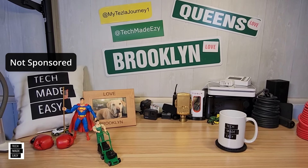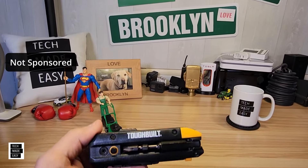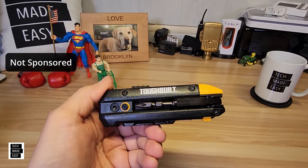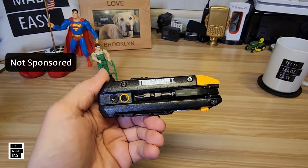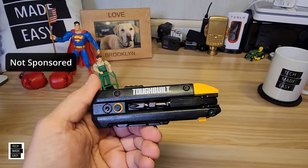Hey guys, Tech Made Easy, and thank you so much for clicking on our video today. We've got the Toughbuilt 5-in-1 utility knife. This is really nice. It's a nice unit with pretty decent pricing as well.